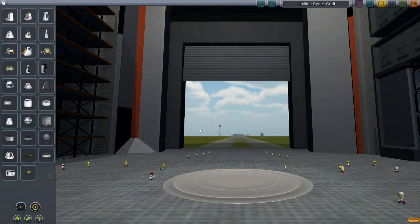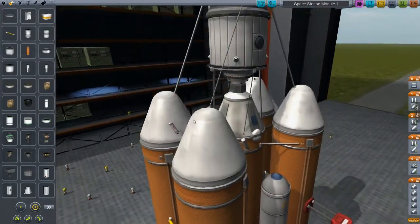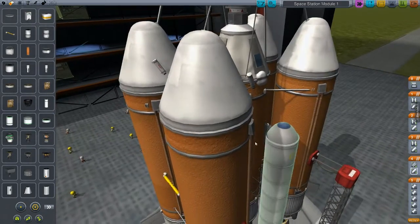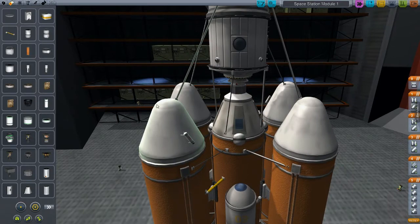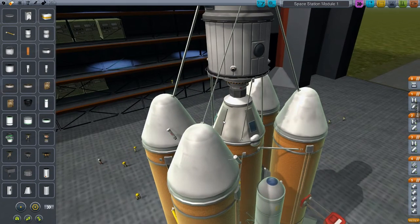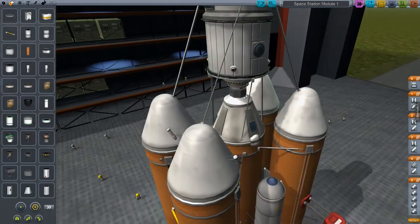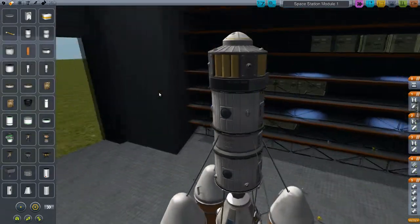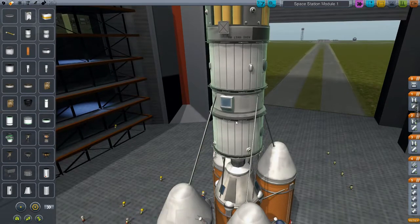I'm not going to show the whole space station until it's done. This is a modified version of my normal launcher — I added a couple of solid rocket fuel boosters. This is going to be the main module. It has a command section but it's not occupied. This is going to be drone-launched; I don't want crew on it until the station is operational.